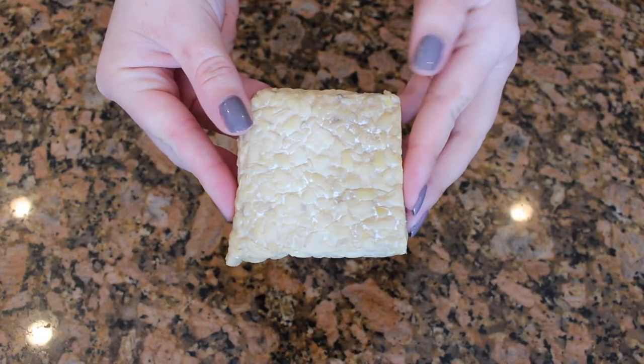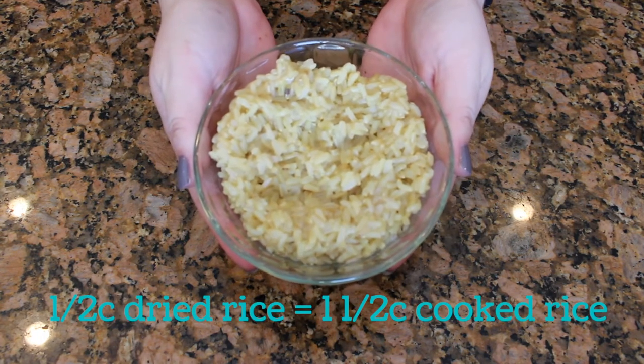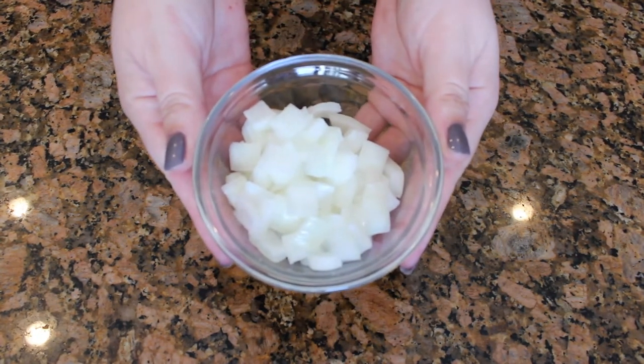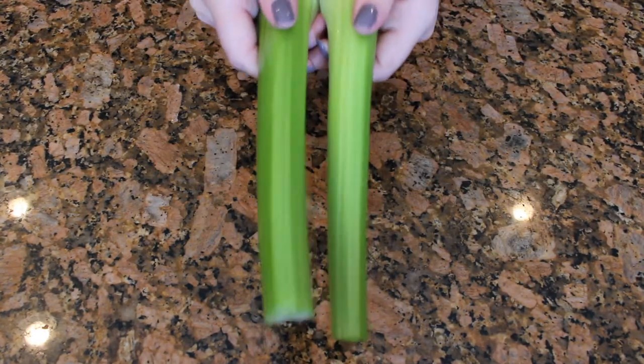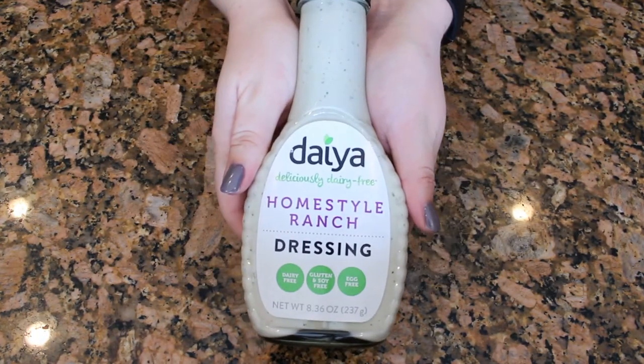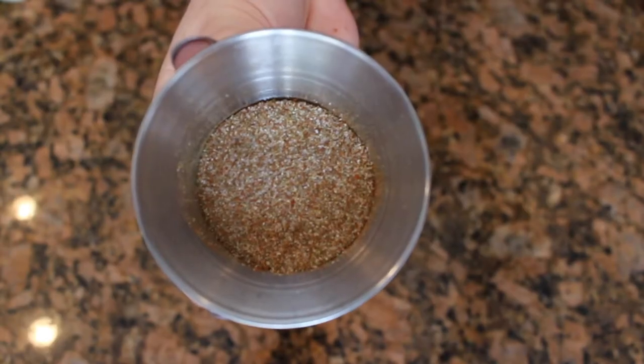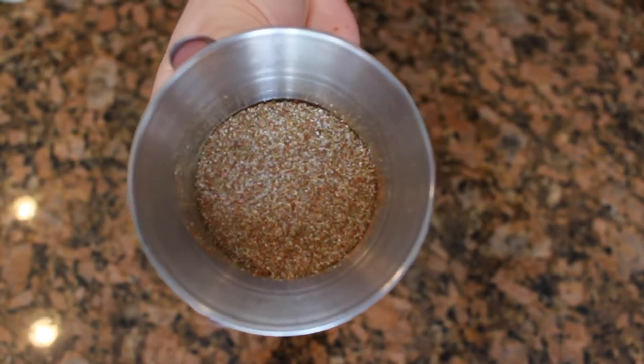For my recipe I use: half a block of tempeh, two green peppers (mostly because they're always the cheapest), one and a half cups of cooked brown rice, half a cup of chopped yellow or white onion, one stalk of celery, two slices of Bio Life smoked provolone, two tablespoons of Daiya ranch dressing, two tablespoons of Frank's Red Hot sauce. To season the tempeh while cooking, I use equal parts garlic powder, onion powder, paprika, thyme, and salt — about an eighth of a teaspoon each. First, preheat your oven to 350°F.